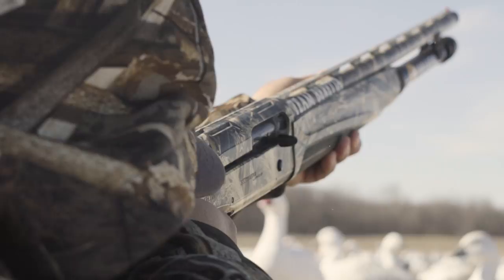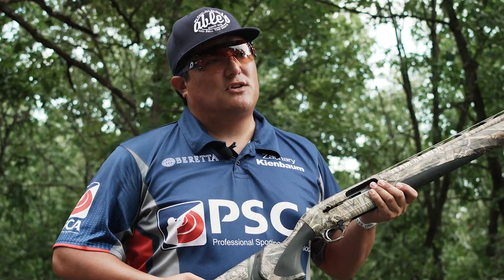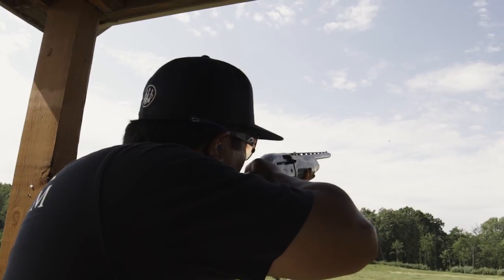The mounting of the gun, the looking at the target hard with both eyes open, the matching the speed of the target — it all goes hand in hand. We work on said fundamentals by practicing on clay targets for our hunting season.